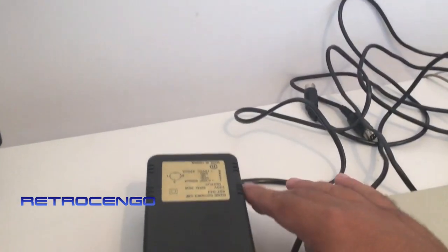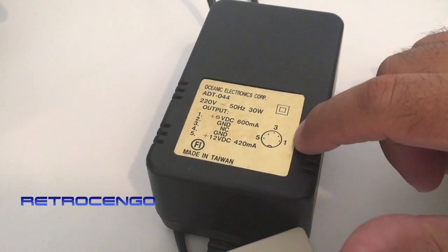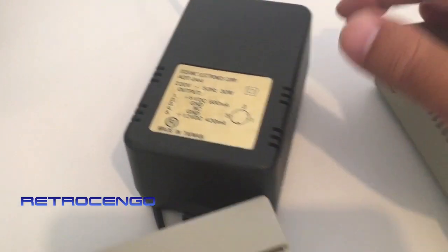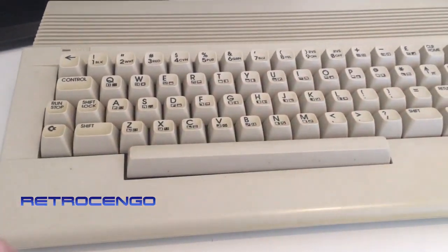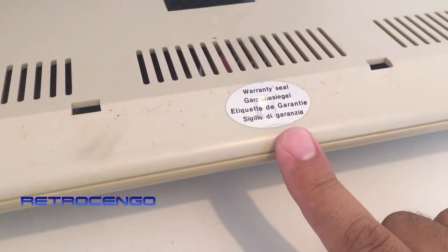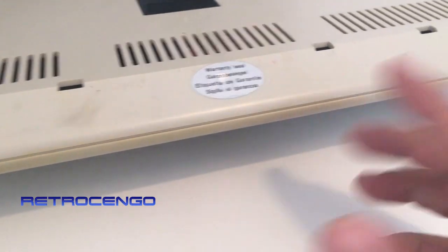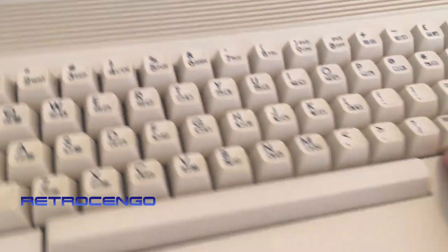I will check the outputs — pin one gives 5 volts and pin five gives 12 volts — so I will check that first. If it's alright I will plug it in. Usually I never plug in a Commodore 64 before I open it and check everything, but this one just arrived and has never been opened. I don't want to break that seal. If it's dead I will open it; if it works I just want to leave it as is.